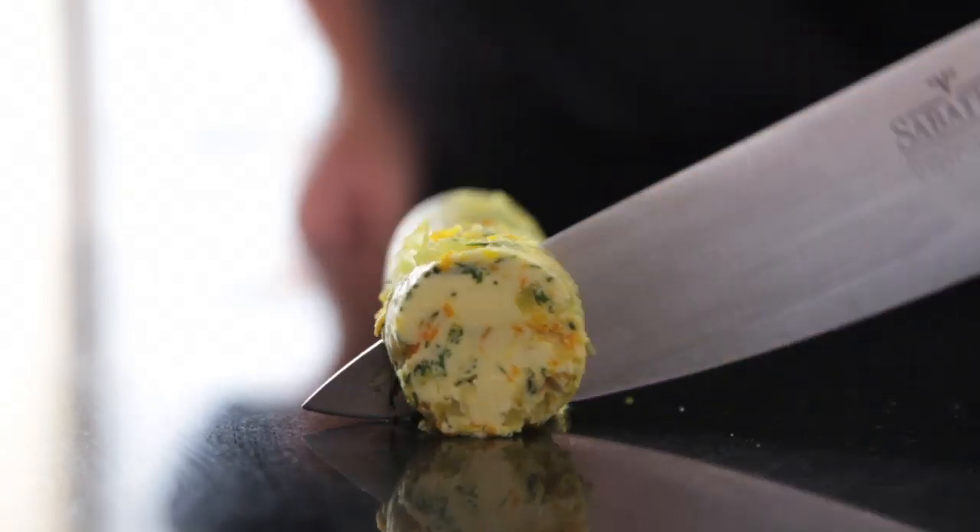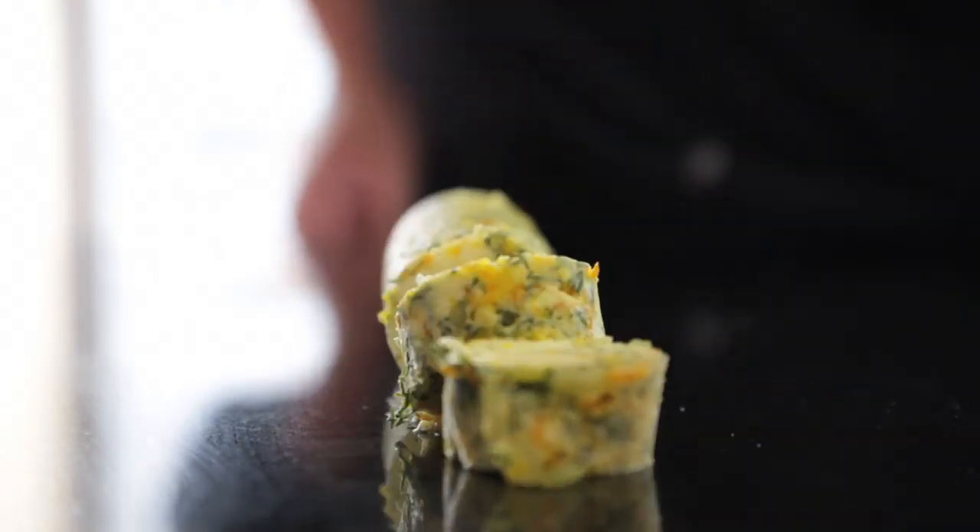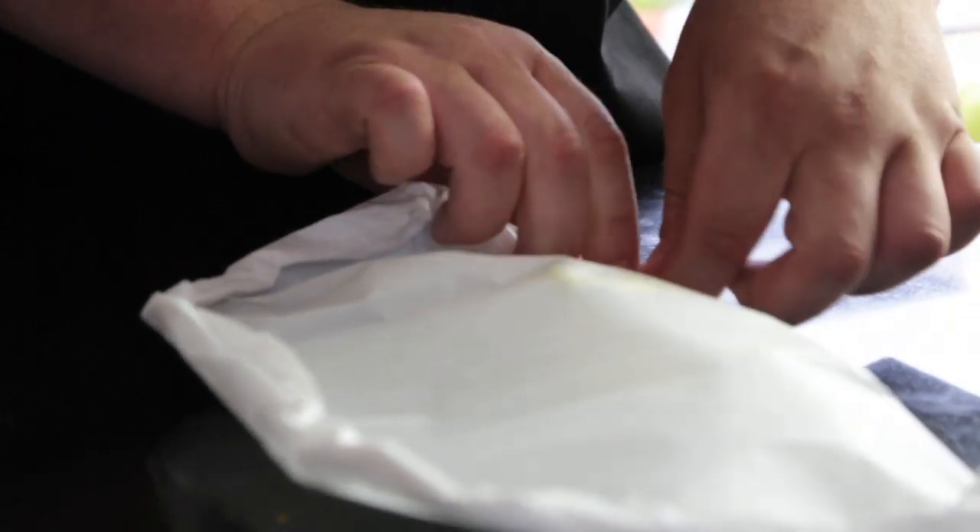We're going to be cooking our cod en papillote style, which means cooked in a bag. Take your set butter, slice off two equal amounts and add to your cod. Crimp the edges and then transfer to the oven — 180 degrees for around 10 to 15 minutes.